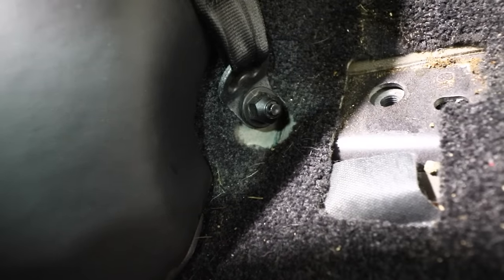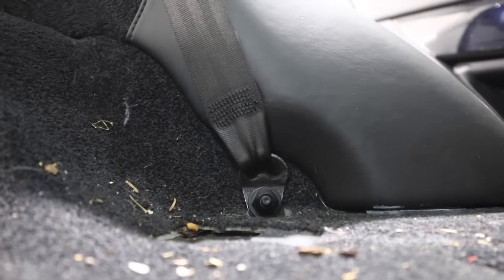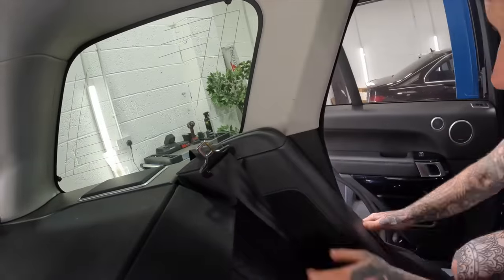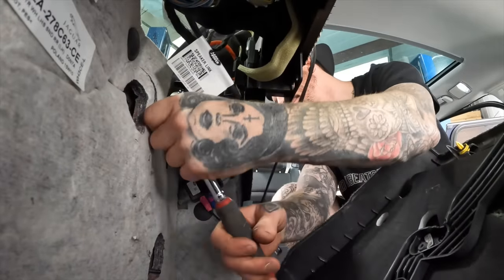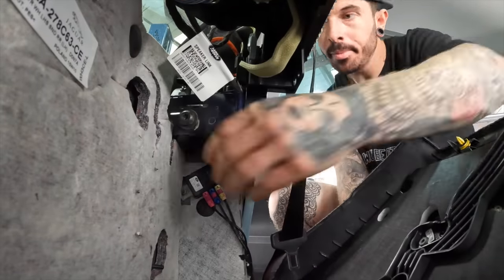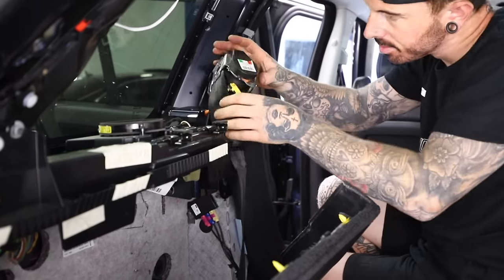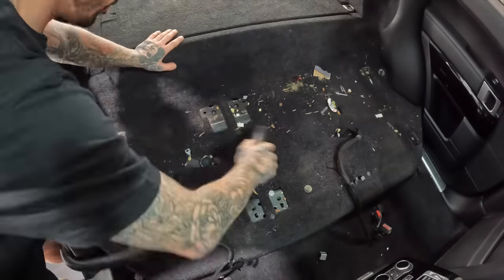With the rear bench out I could finally access the bolt at the bottom of the seatbelts. With those bolts removed I've just got to access the mechanism part which is stored underneath this trim here. Pretty much the whole rear panels and trims all had to come out to access that mechanism. And when I finally gained access to it there was only one bolt holding the seatbelt mechanism in. Once I've done that bolt I can pull the mechanism out. There's one airbag electrical connector connected to the seatbelt mechanism - I can unclip that and there we go, seatbelt out.